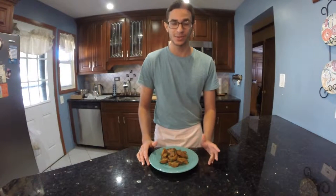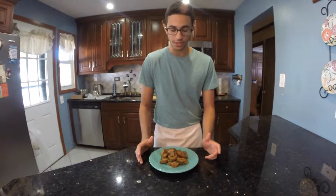Hi guys, I'm Ariel, and today I'm going to show you how to make butternut squash gnocchi with fennel. It's a pretty good full dish, and although the ingredient list isn't that long, it does take quite some effort to make.